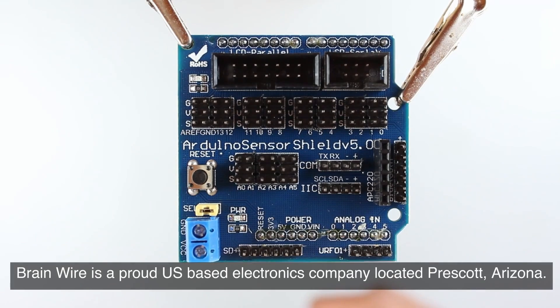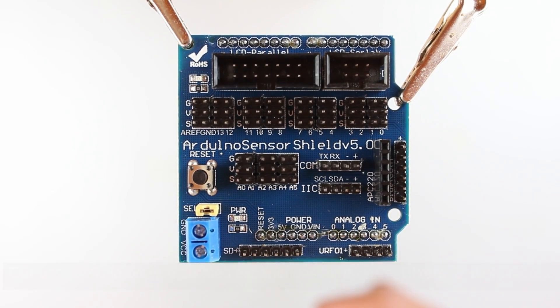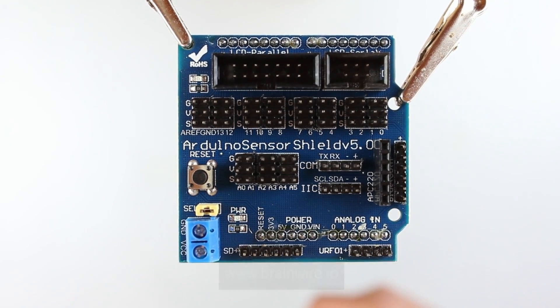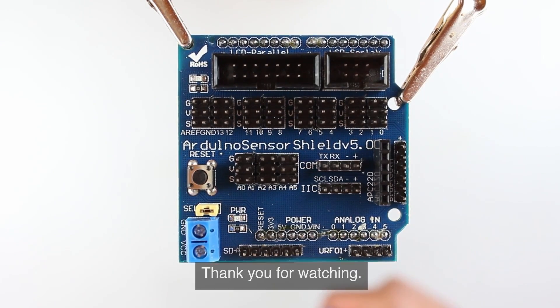BrainWire is a proud U.S. based electronics company located in Prescott, Arizona. Our passion is to provide curated experiences for makers, DIYers, and engineers. At BrainWire, we're committed to providing top-notch customer service and speedy delivery. Discover this Arduino Uno sensor shield board and an array of components at www.brainwire.io. Give this video a like and subscribe to our channel to learn about more interesting maker products. Thank you for watching.